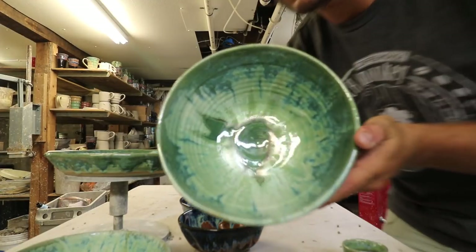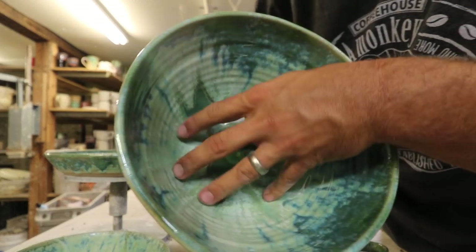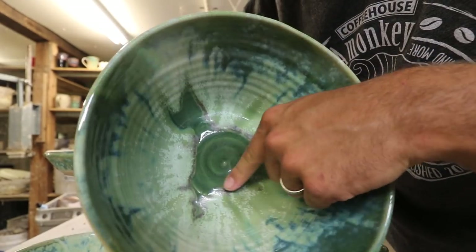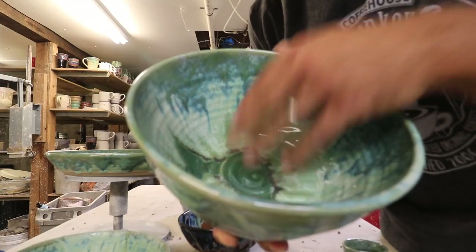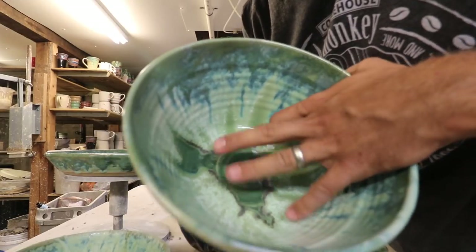Another big bowl — this is cool. If you can see way down on the bottom, I really loaded the glaze on the edges and so it drips down and turns into this metallic color down here, which is really cool and different. Can you see that? Is it focusing on there? I think it is.